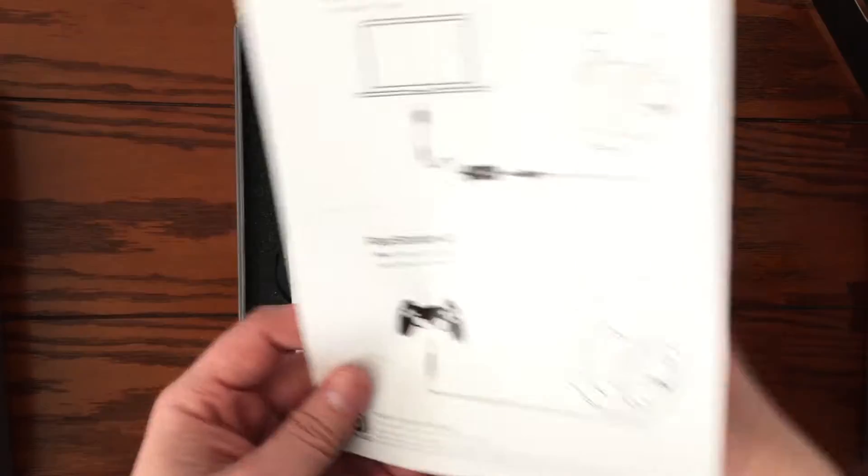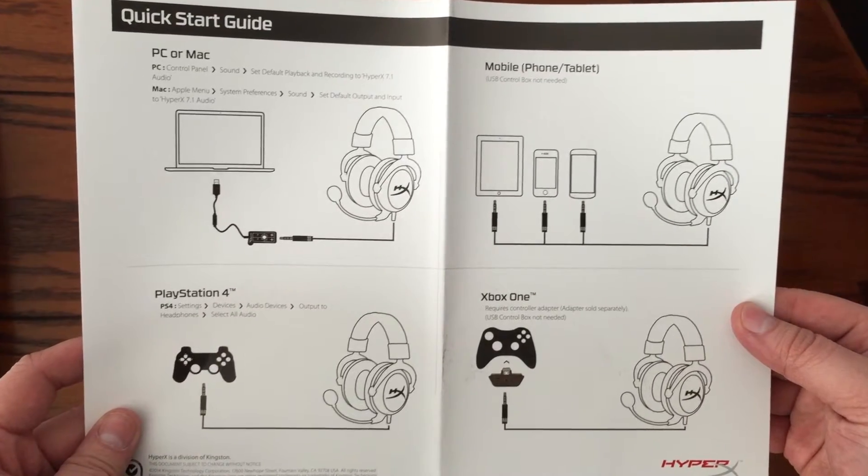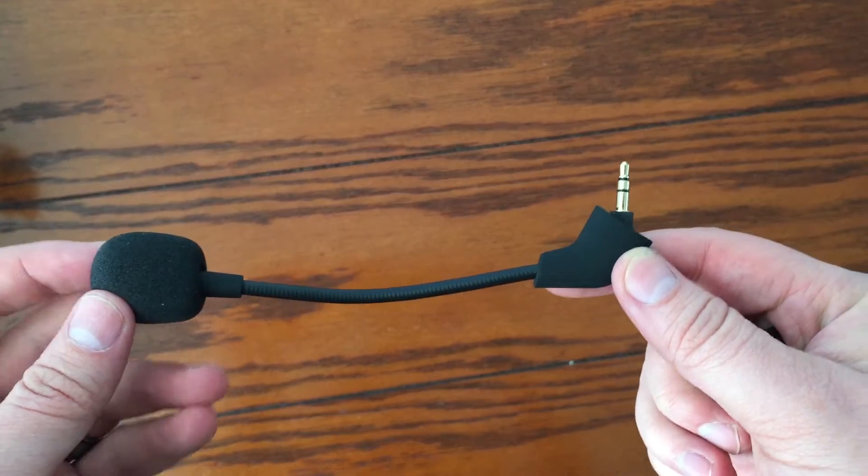we find instructions on how to make the headset work on your PC, your Mac, your Xbox One, and for me especially the PS4. It's really simple, which is nice — it's simply just a plug-and-play feature, which is awesome.